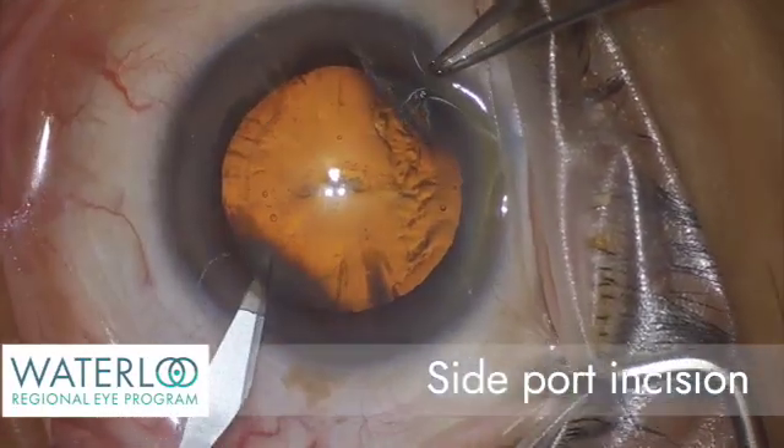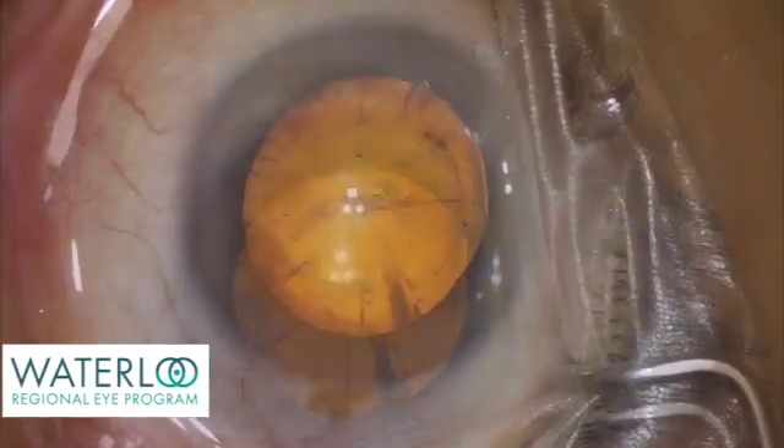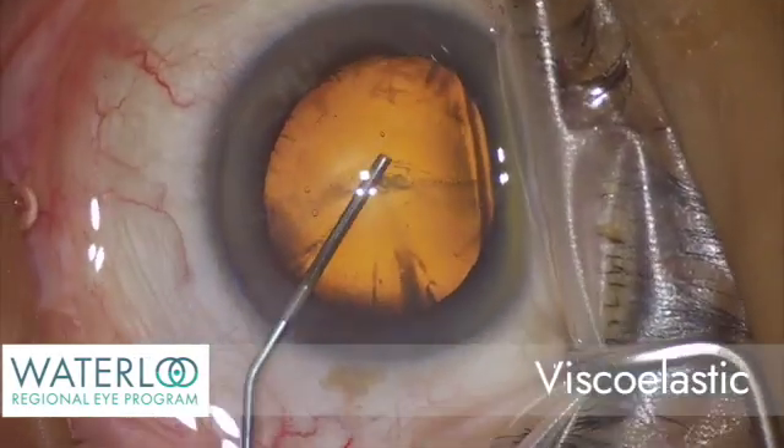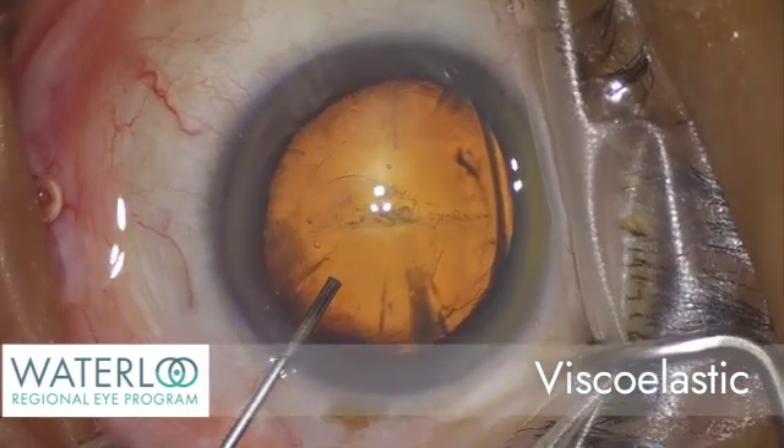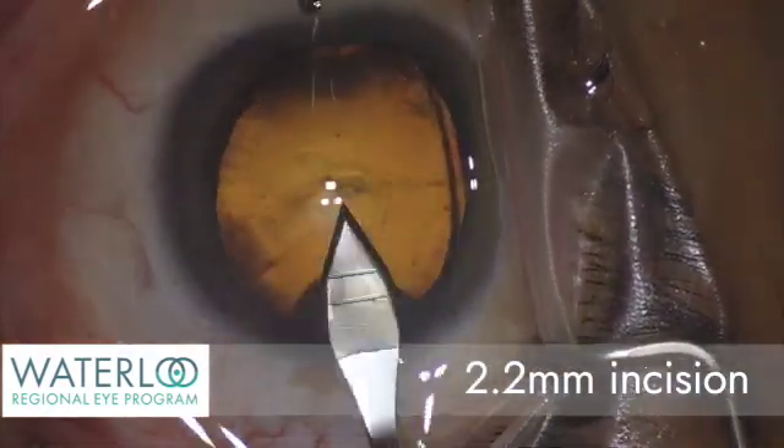A small side port incision is created. Viscoelastic, a gel-like material, is used to maintain the eye pressure. A self-sealing corneal incision is then made.